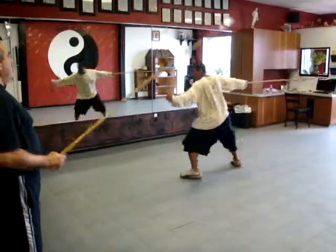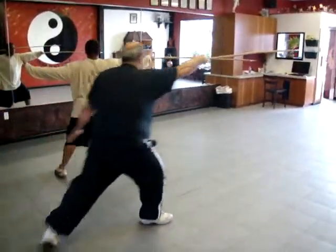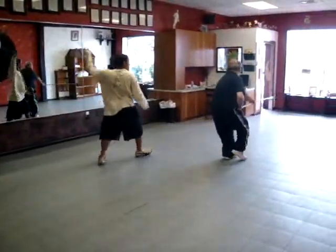Right, back up. Right, so after you did all those — step, catch. That's one, two, three, turn to the other side.